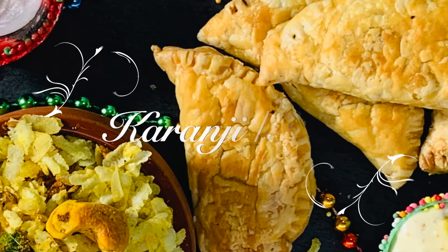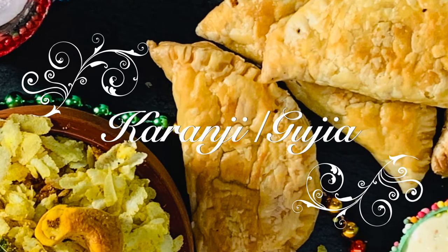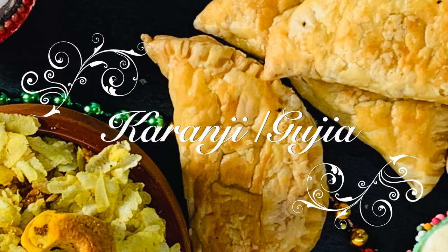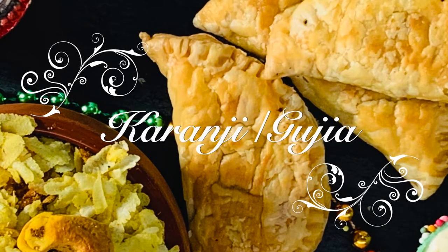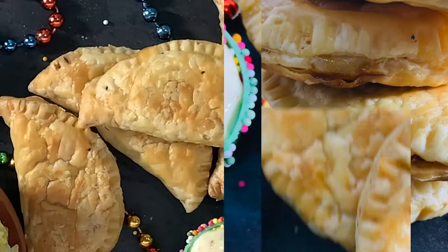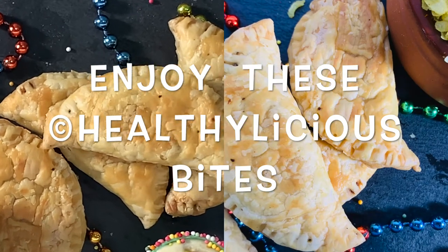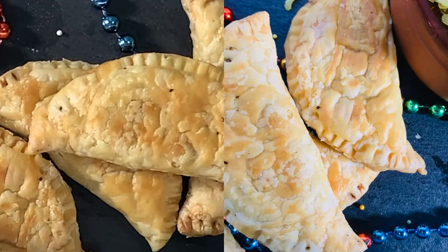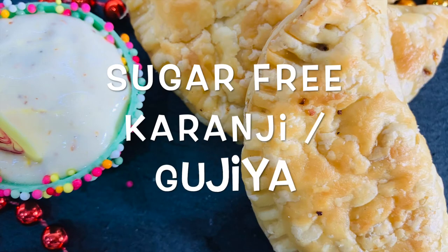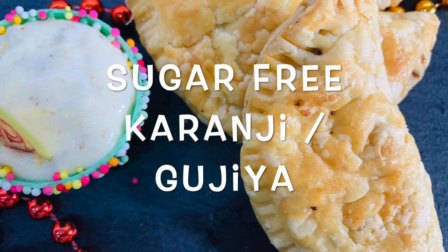Karanji or Gojiya is a very popular Indian sweet especially made during festivals. In fact, Diwali feels incomplete without them. Traditionally it is a deep-fried sweet stuffed with either khoya or coconut — one of those traditional Indian dessert recipes that is made with a lot of love and patience. Yes, patience is the factor here.